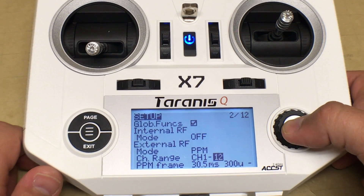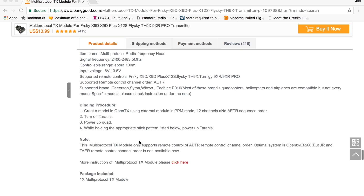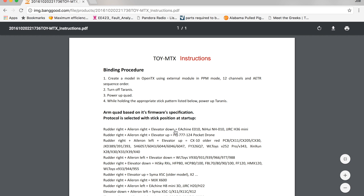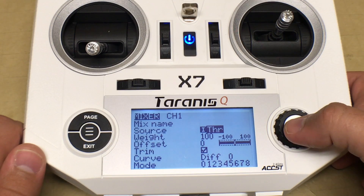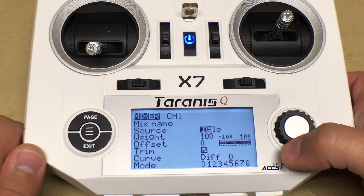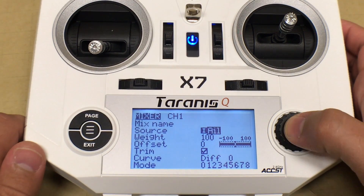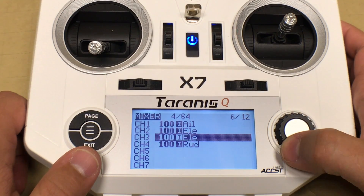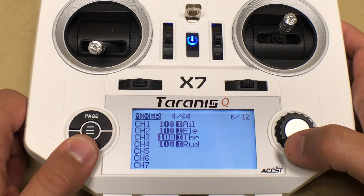Then go into the external RF mode and change that to PPM, using channel range one through twelve. The product page PDF will walk you through these instructions as well. The manual says the mixer needs to be set to the order AETR — Aileron, Elevation, Throttle, and Rudder. To change a channel in the mixer, do a long press on the select button, then a short press on the source and scroll to the correct option. This is what the final mixer setup should look like.